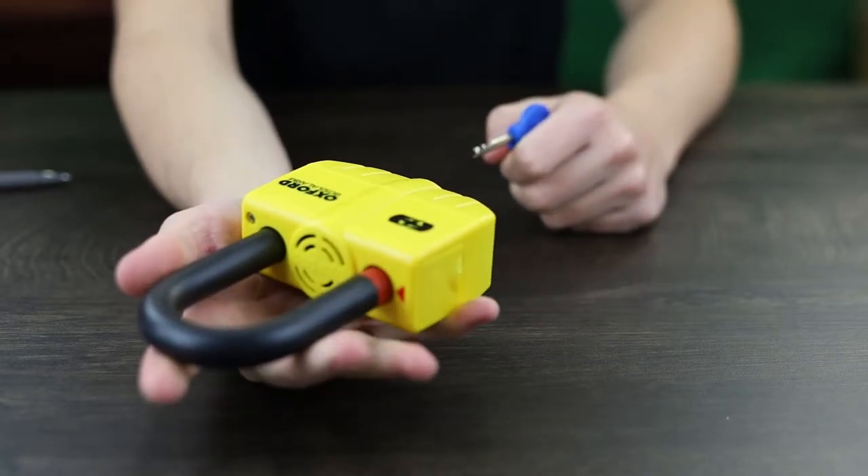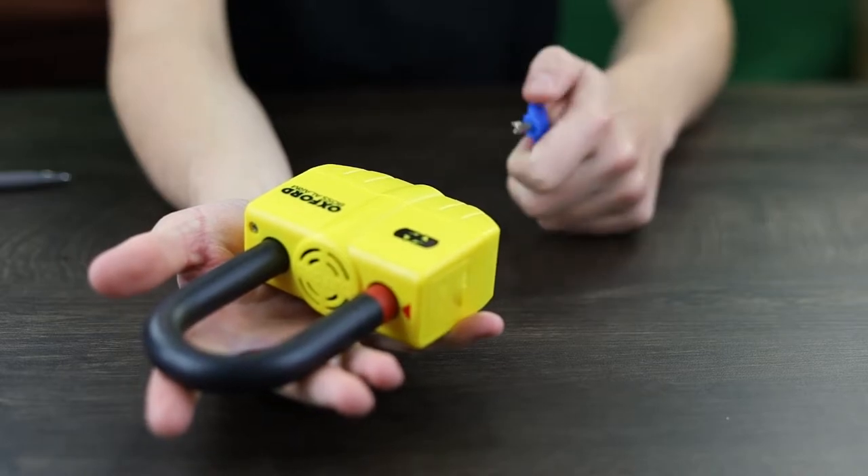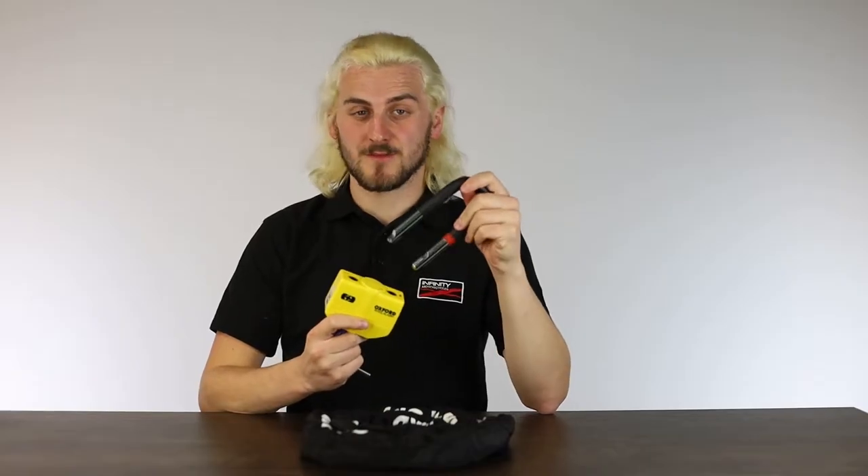If you don't want the alarm on, you can put it in the other way around — say for transport or if you just don't want the alarm active. When armed correctly, you'll get a single beep confirming it's in the right slot, and then a second beep to confirm it's armed. You can then take your key out and away you go.